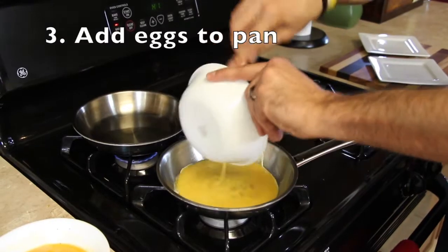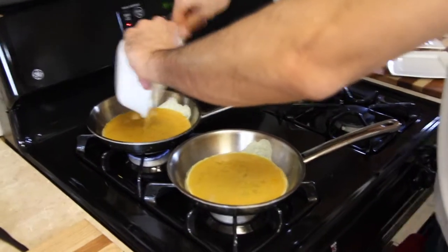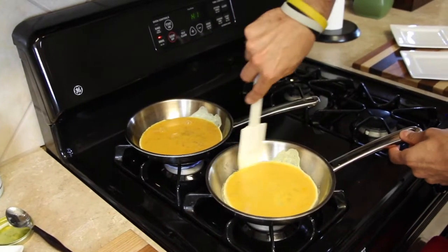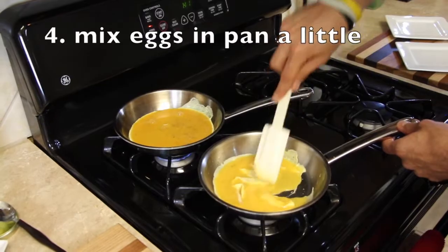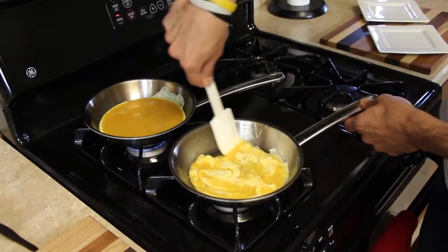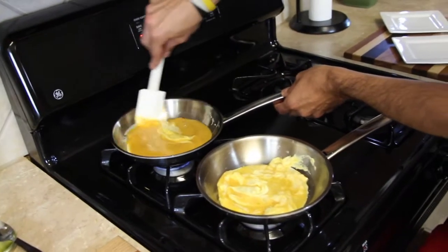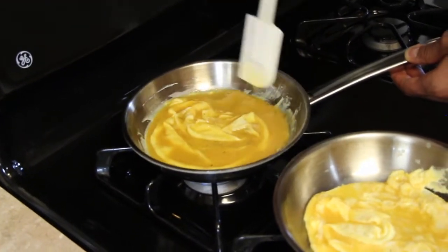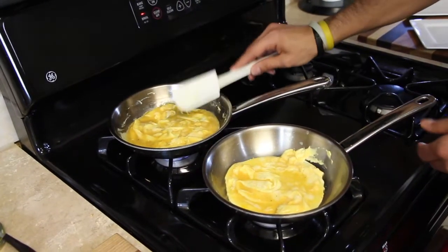Now grab the rubber spatula and add your eggs — we're starting with the two-egg omelet. Eggs don't take very long to cook, which is why we prep all fillings ahead of time. Use your spatula to get in underneath and pull it in, mixing up the eggs. My friend always said it'll look a little like brains — kind of gross, but true. Just move the eggs around and stay on top of them. Don't let it sit too long without watching, or they can cook too long and get stuck.